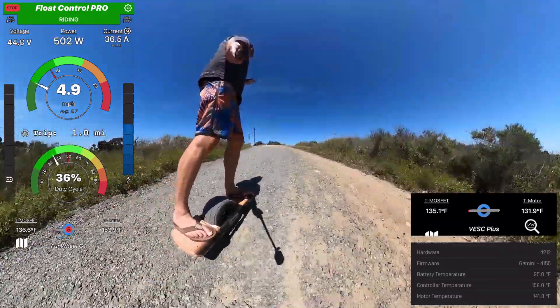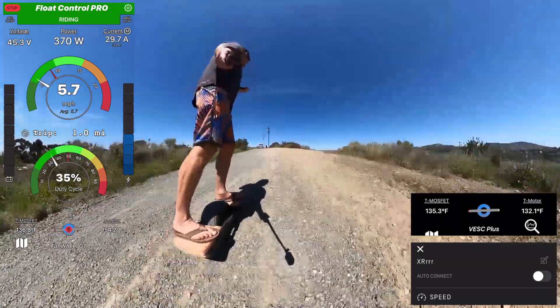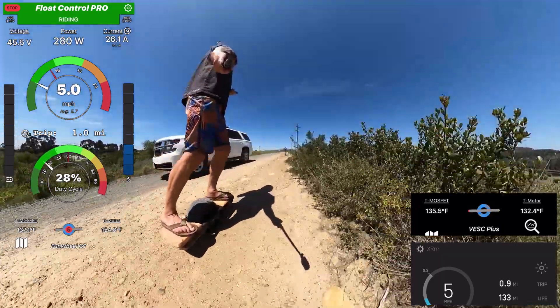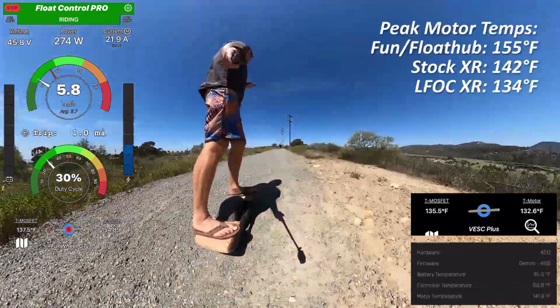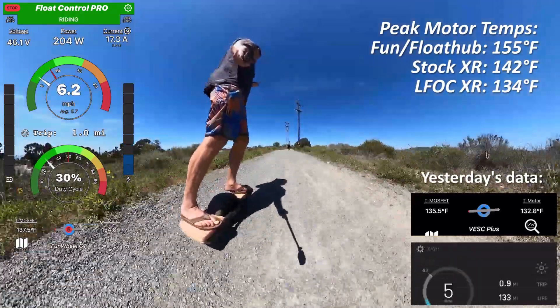I haven't fully quantified it — somebody else can do that — but I definitely know it's worth it. And I know it'll also make a big difference on the XR. So when I get a chance or when I feel like I'm getting tired of motors overheating, I will put statorade into my XR hub 2 and my VESC Plus.